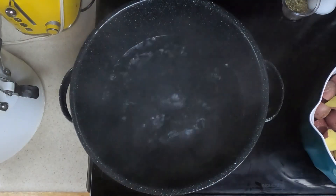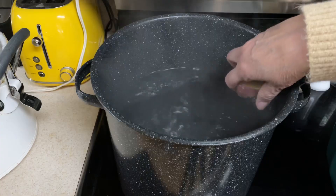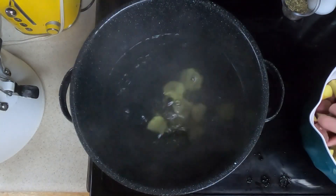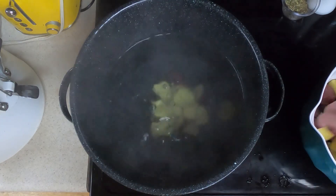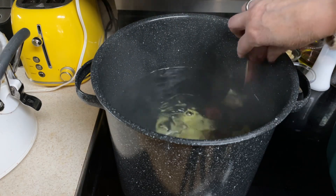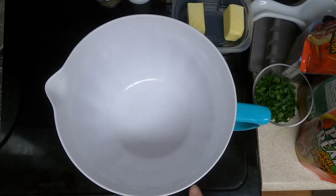So the water is boiling — we'll add our potatoes to the pot. The water is hot, so be careful. We will parboil these for five to eight minutes. They won't be totally done, but they will be partly done so it won't take so long in the oven.